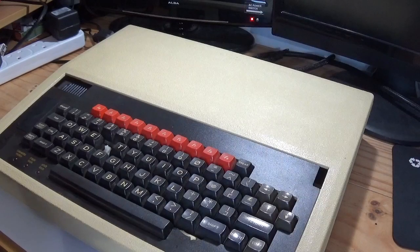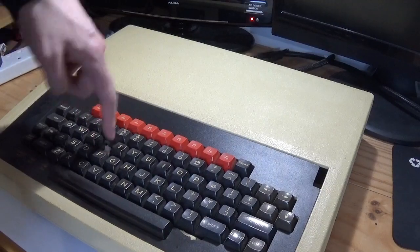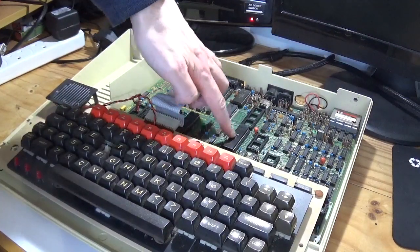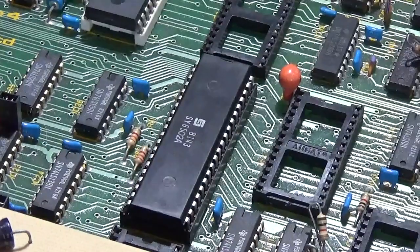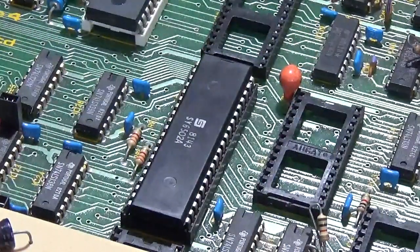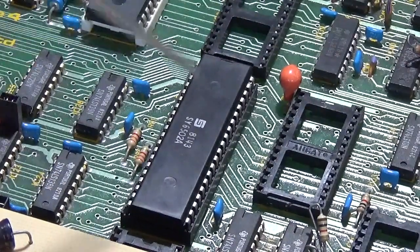Let's start by seeing if we can recover the 6502 from this BBC Micro Model B. As mentioned, this machine doesn't work and has had bits taken from it to keep others going. Inside, the 6502 processor is roughly in the middle-centre of the board. I don't have any special chip lifter tools, so I'm using a small flat-head screwdriver to carefully ease the chip out on both sides without breaking the pins.